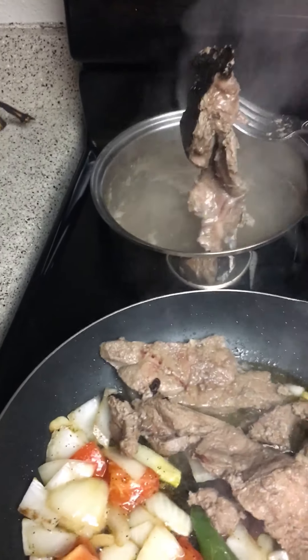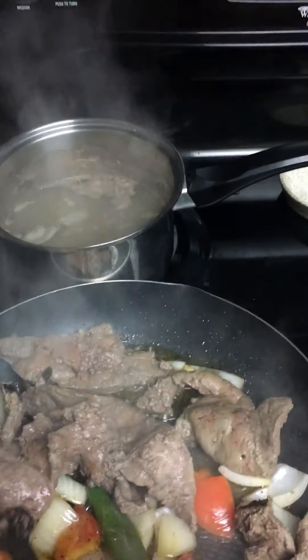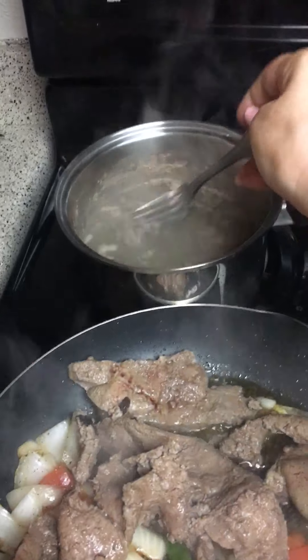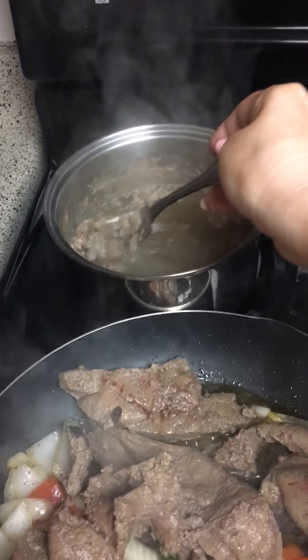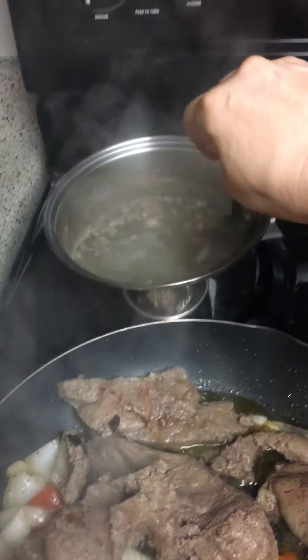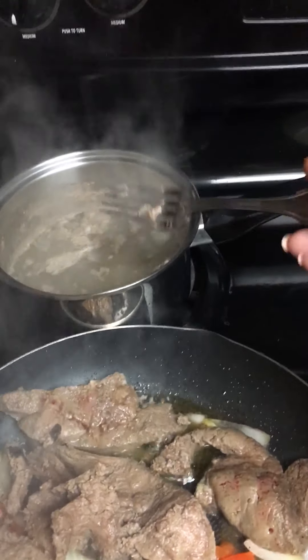I'm just waiting for all of this to get nice and soft on my tomatoes. You can use regular oil or even butter, but this is the way I like to make them.